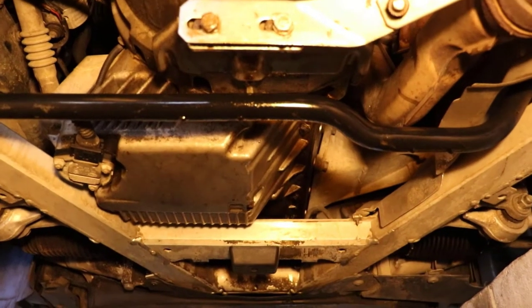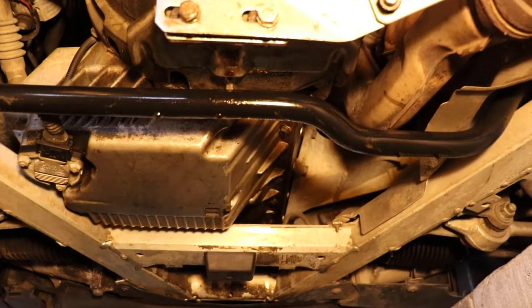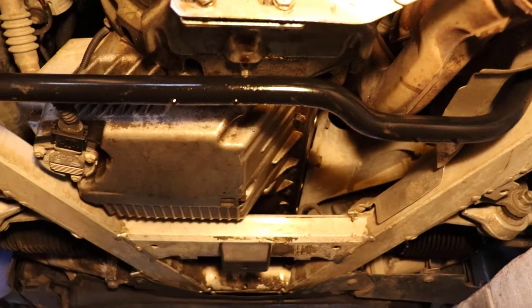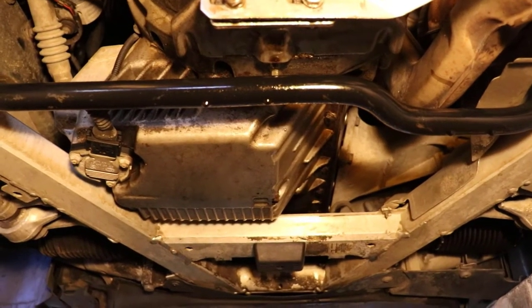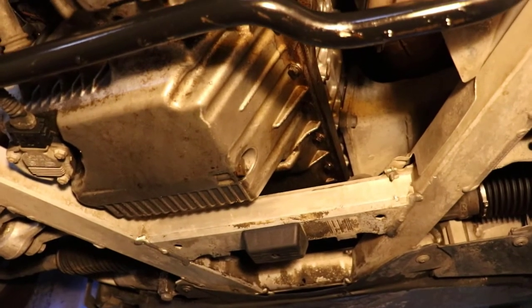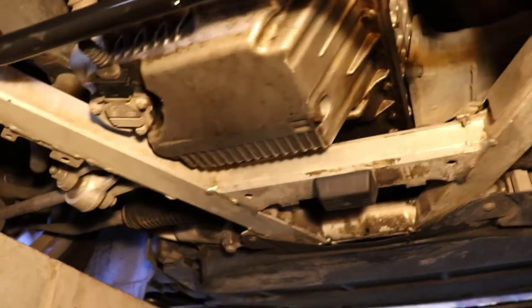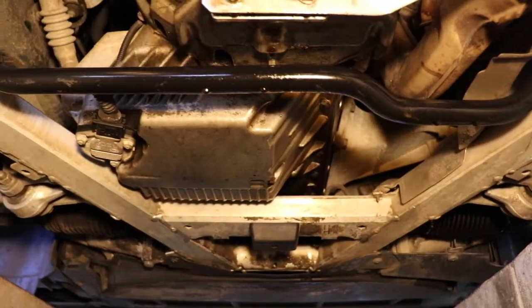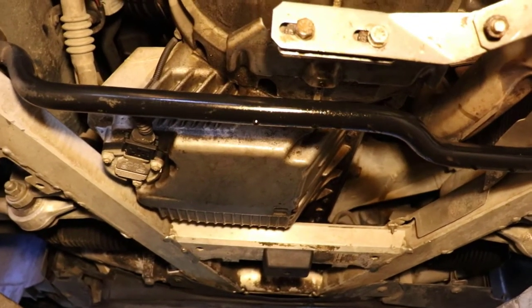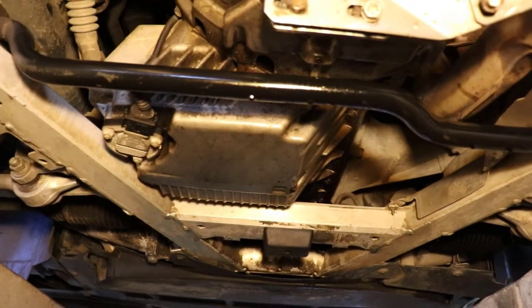You can see some of the oil beading there on that sway bar and then it's also on the oil pan itself. It doesn't go very high on the block, obviously not anywhere below the oil pan itself. What I'm going to do is wipe everything off down here and give it a nice little spray down so that it's a clean area as I'm going to work on it.